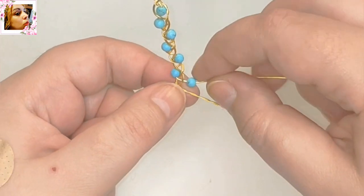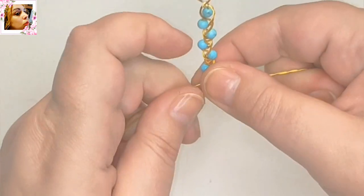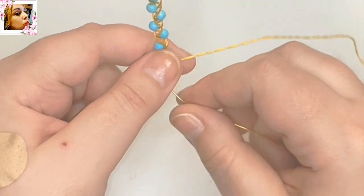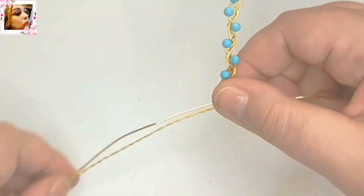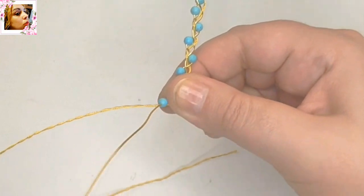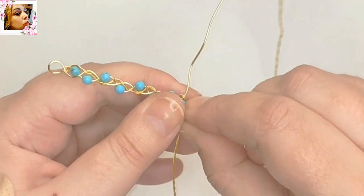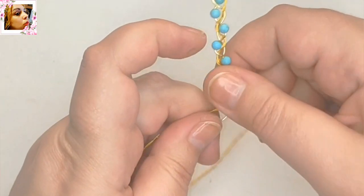Otra vez aquí tenemos el avalorio, otra vez al centro. Primero lo desplazamos y lo pegamos ahí en la trenza. Como ven, es muy fácil — es igual que cualquier otra trenza al simple, sino que al llevar ahí el entorchado y una sola tira rellena de avalorio, pues es como más delicada, más fina.